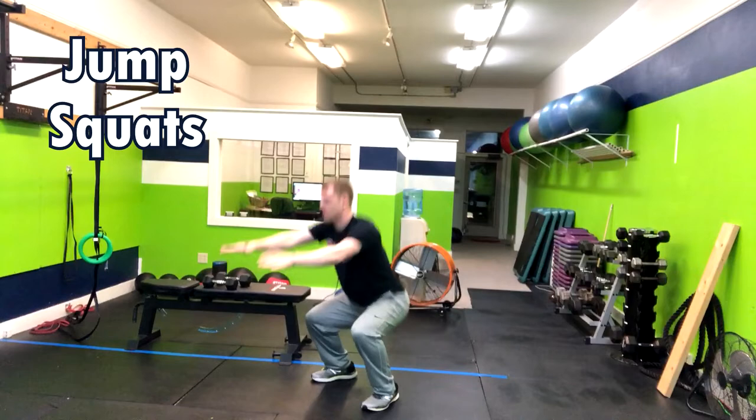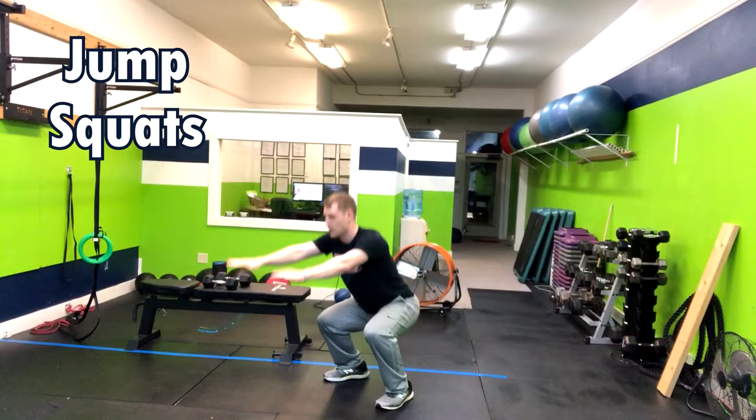In the jump squat, you're going to drop down into a squat, then explode up into the air, landing on the balls of your feet softly, and then finally onto your full foot.